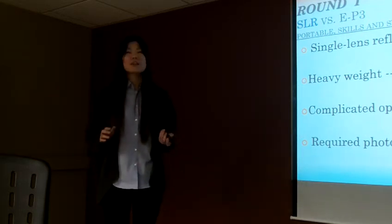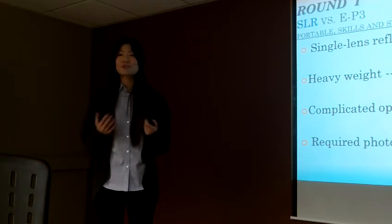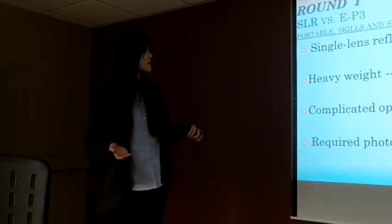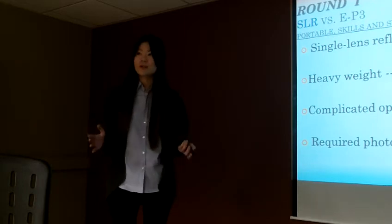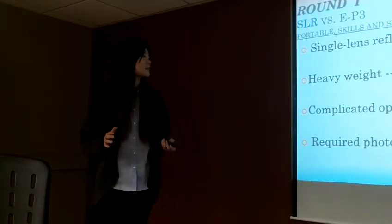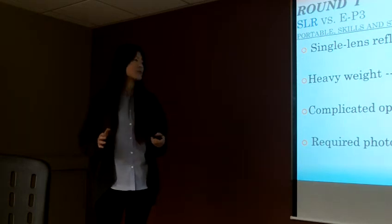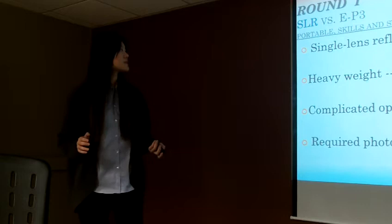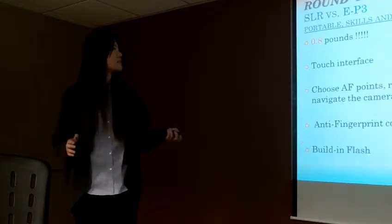I don't really like it because it's too heavy for a girl to carry around — it's around four pounds. And if you want to use this kind of camera, you have to learn a lot of complicated operations, and it requires a lot of photographic skills. Now let's see how the EP3 compares.